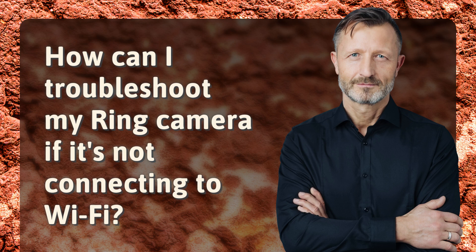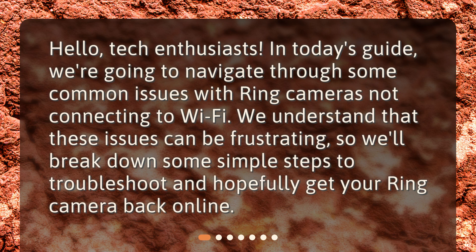How can I troubleshoot my Ring camera if it's not connecting to Wi-Fi? Hello, tech enthusiasts. In today's guide, we're going to navigate through some common issues with Ring cameras not connecting to Wi-Fi. We understand that these issues can be frustrating, so we'll break down some simple steps to troubleshoot and hopefully get your Ring camera back online.